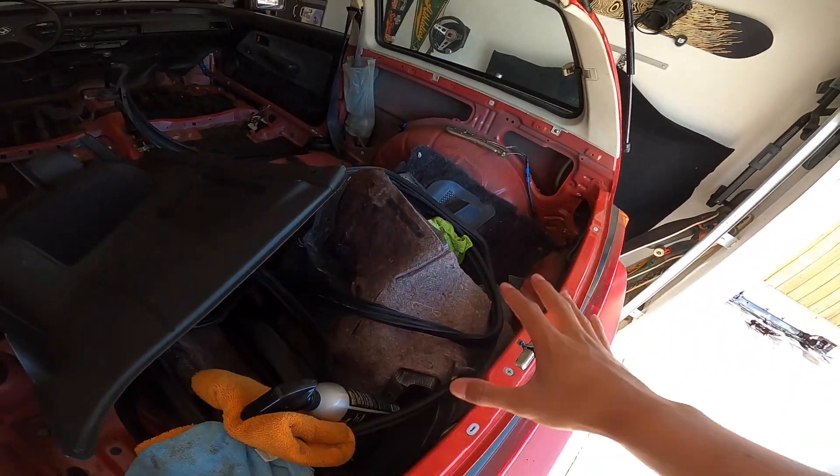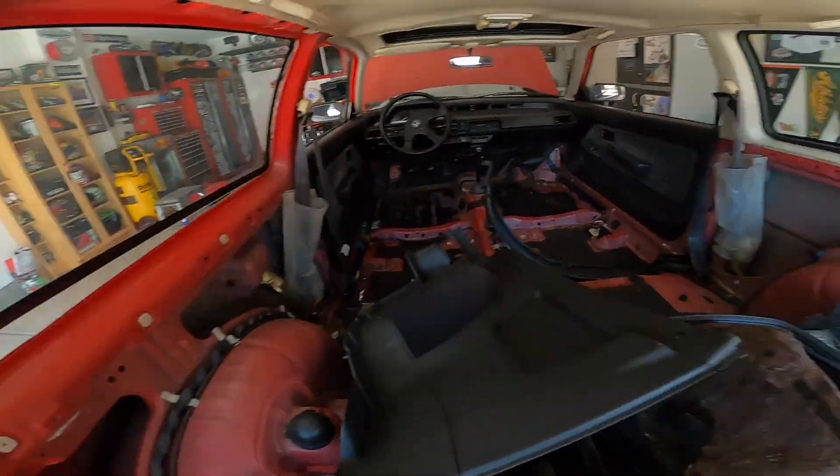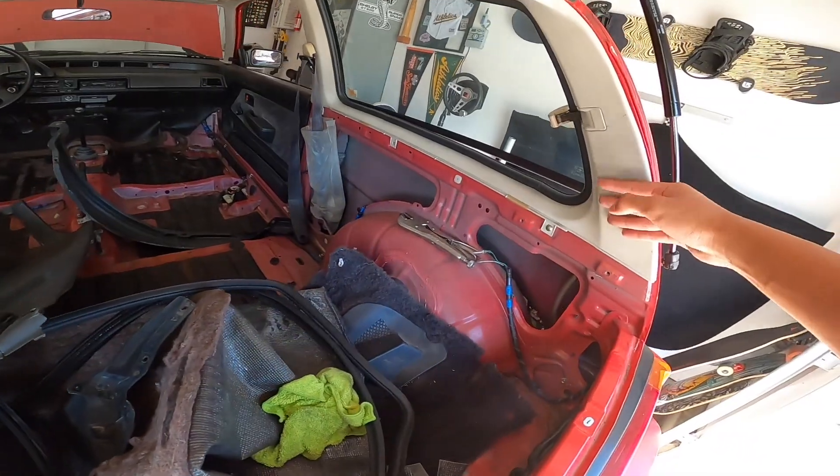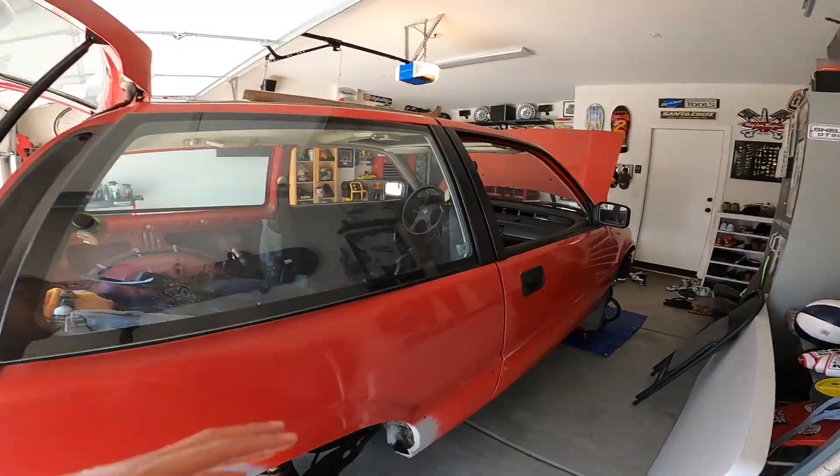Obviously all the interior pieces are still in here — these are gonna come out when the car is ready to go to the body shop, but this interior window trim needs to come off on this side as well. I have to dive into this side — we've only worked on that side of the car for now.